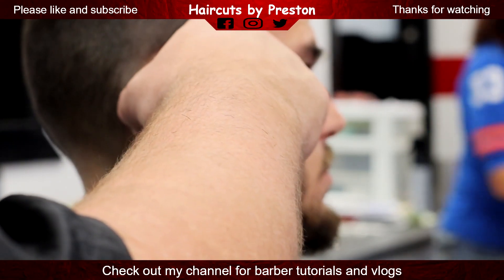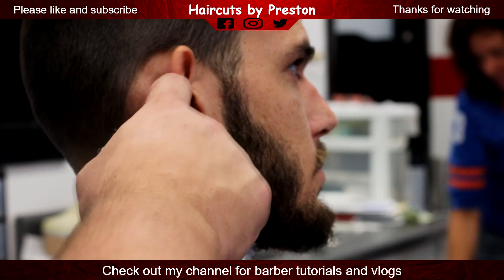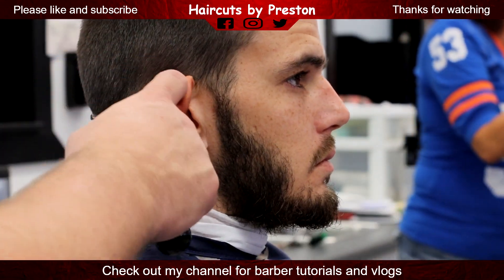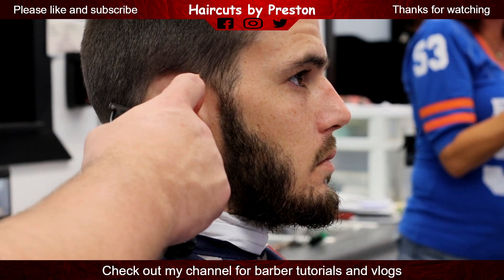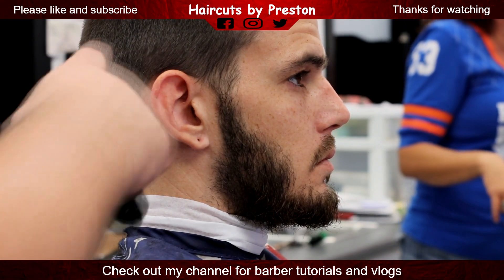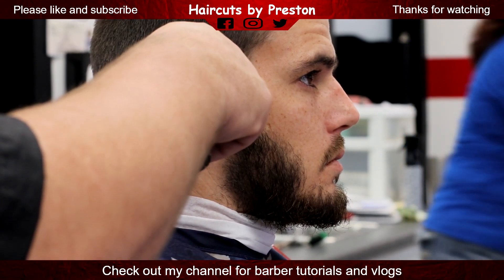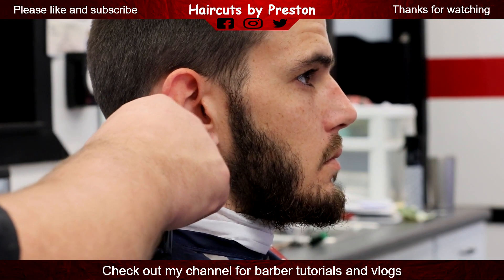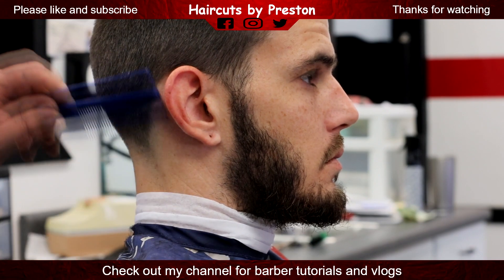And here's the edge. I really like my Andis Slimline Pros. I really like these edgers. I don't have them zero gapped and I feel comfortable using these on anyone — kids, it doesn't matter. These aren't going to hurt anyone, and you can see they cut a pretty crispy line.